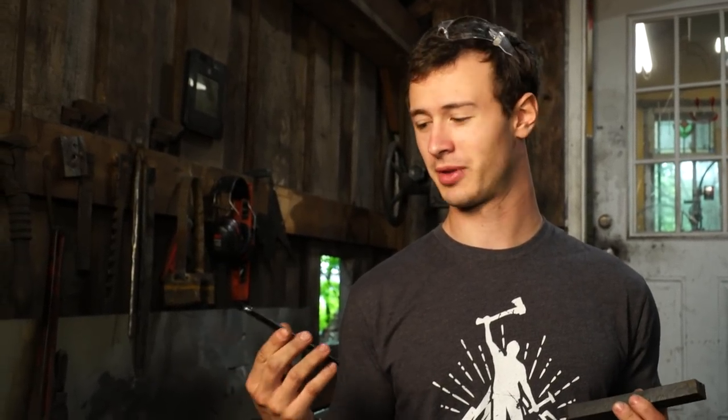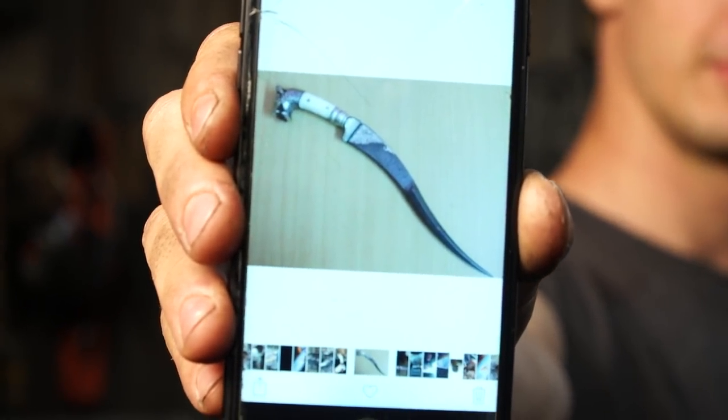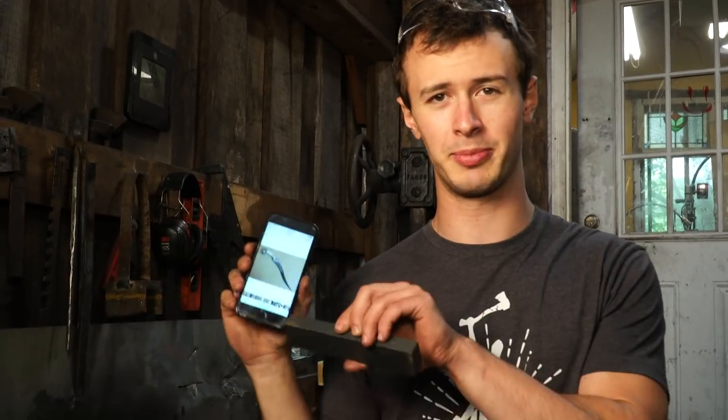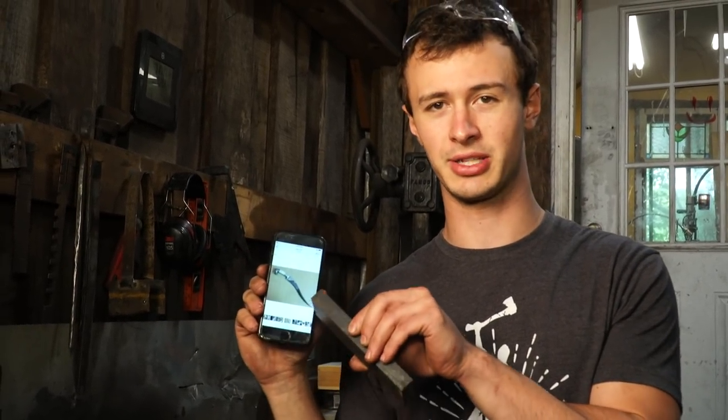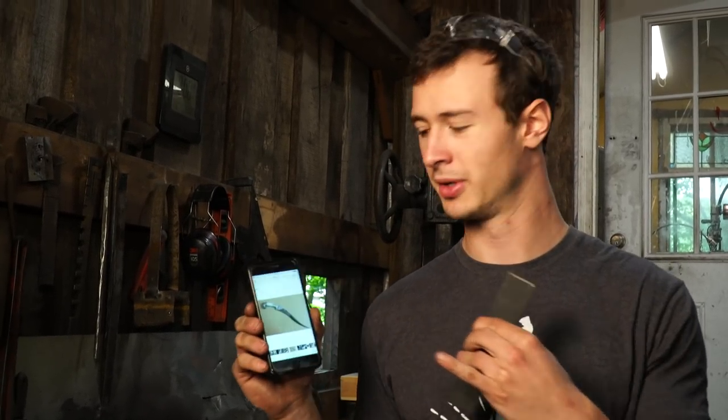Hey, welcome back to this really interesting video series where I'm going to be forging a not-replica of this version dagger. What I mean by not-replica is that I'm going to make something inspired by this. It's not going to be historically accurate, and it's not going to be a museum replica. Creating replicas of historic pieces is never something I've been interested in.